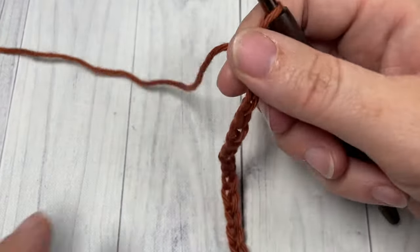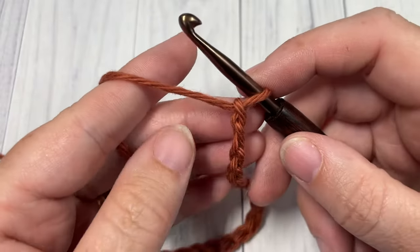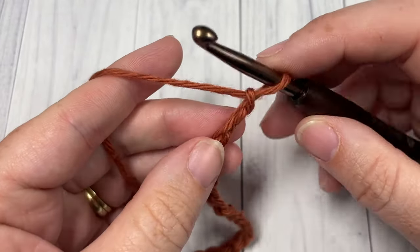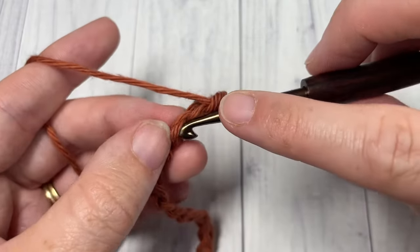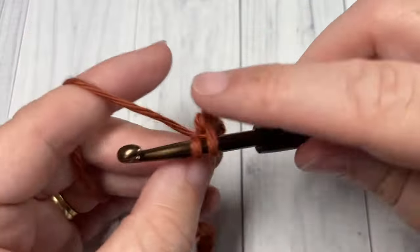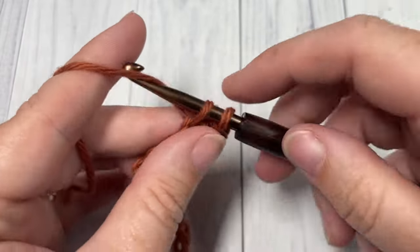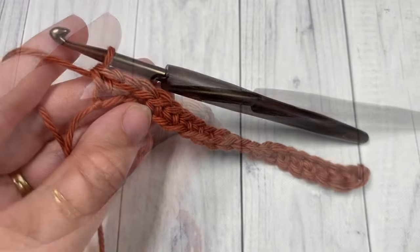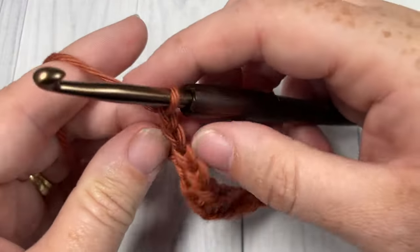Once you've chained an even number of chains, you're going to begin row one by working a single crochet into the second chain from your hook, and then single crochet into each stitch all the way across. At the end of row one, chain one and turn your work.